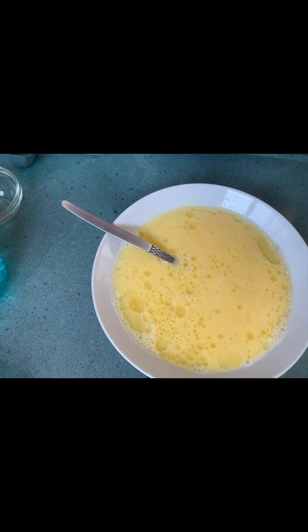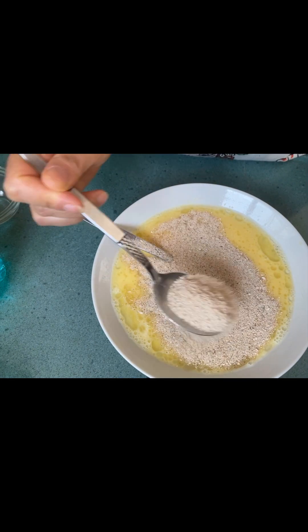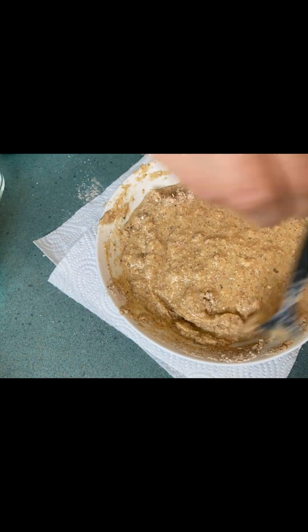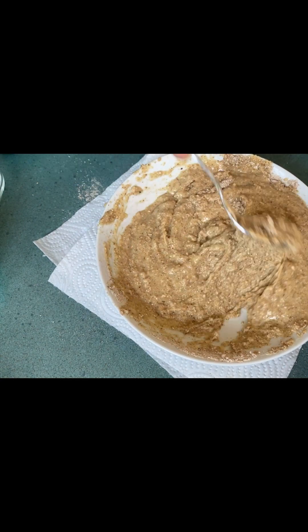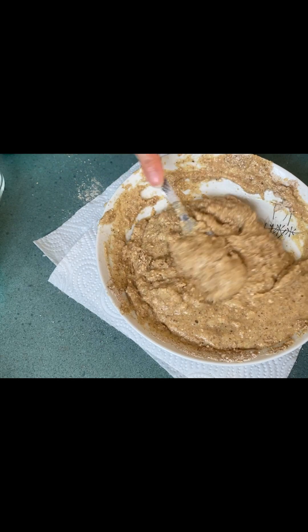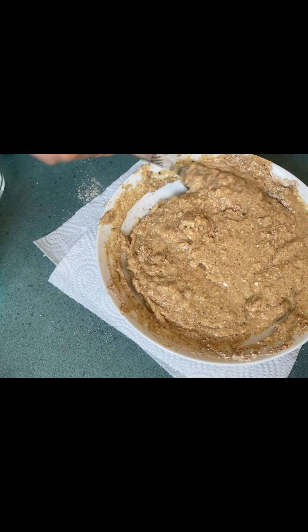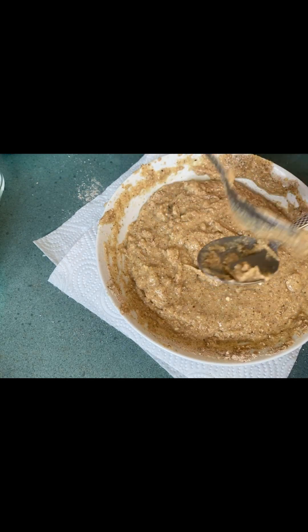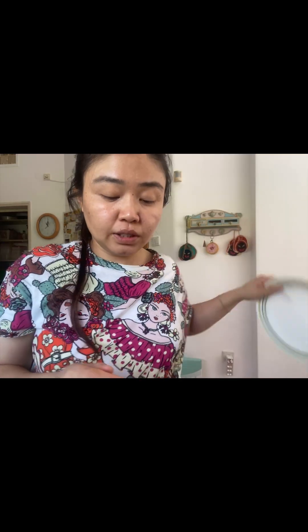I'm adding here six spoons of machod powder — I put six times — so this is the thickness. You need to make a medium consistency; you don't need to make a thick paste, only a medium one. Later when we put it inside the fridge you can see it will become more thick. So I'm going to cover this — you can cover with any kind of wrapper, plastic wrap, or a lid or a plate.